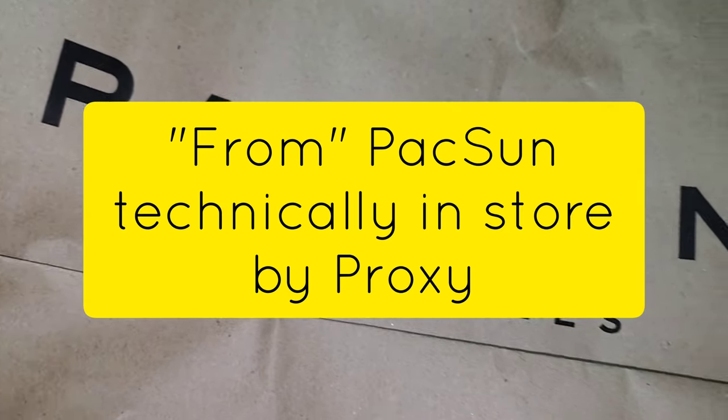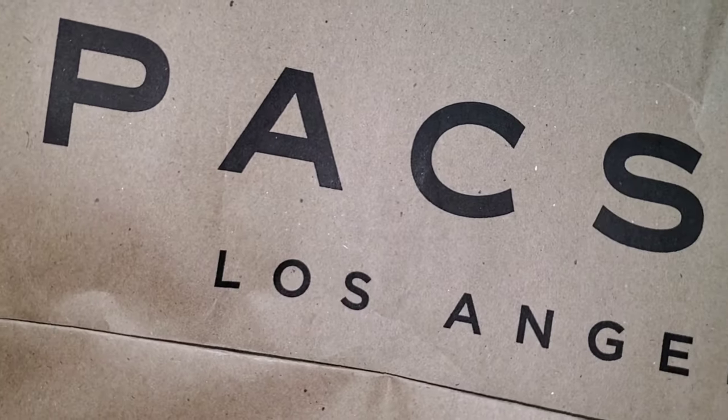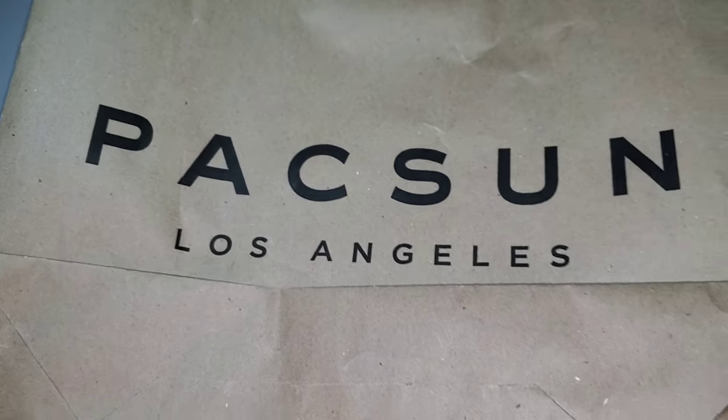Absolutely no one is shocked — more Fear of God Essentials. You may or may not be shocked that I actually picked it up by proxy on PacSun and then on my own on PacSun over the weekend. I know what is going on in the world.